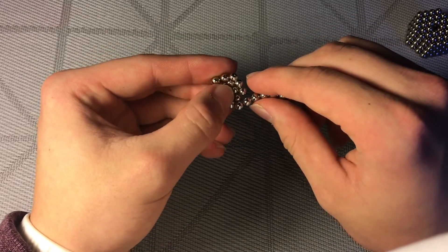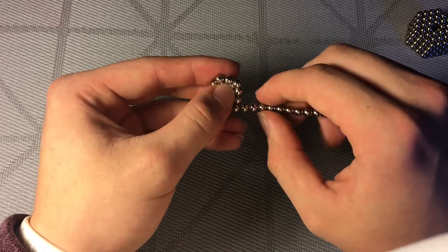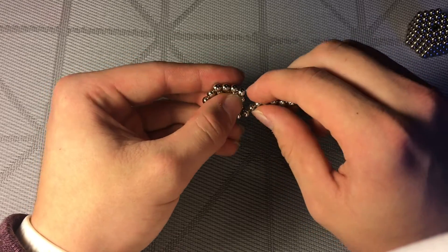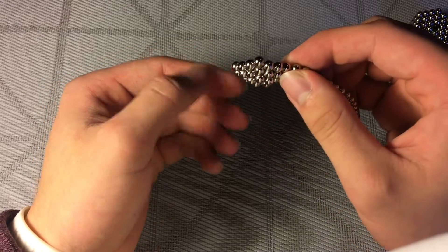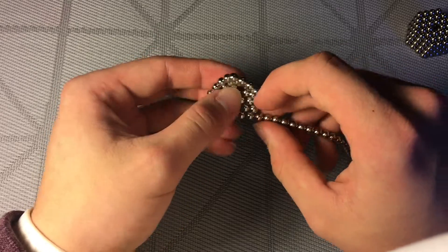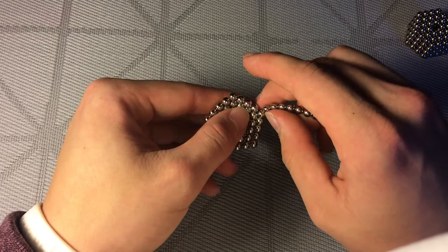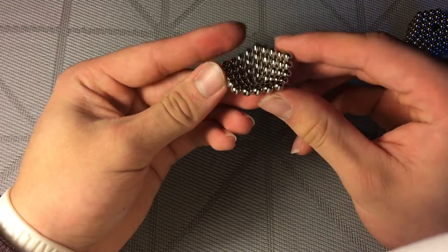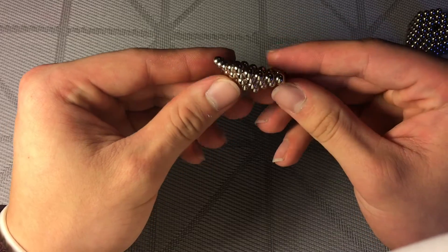So you're going to wrap it around once more. Now three wraps, and you're going to go all the way until four. Four wraps, four layers — one, two, three, four — and it should look something like this.